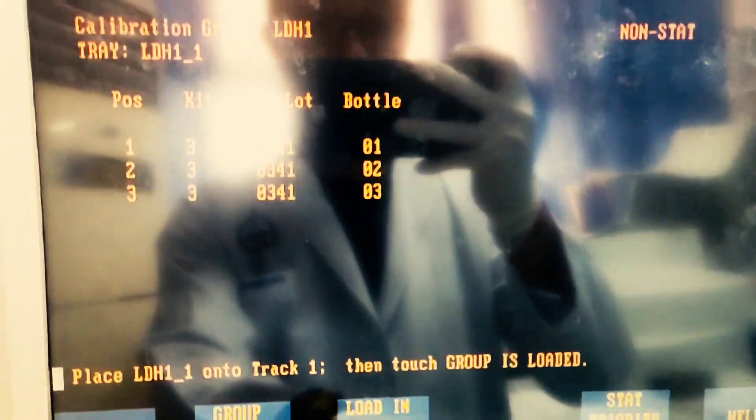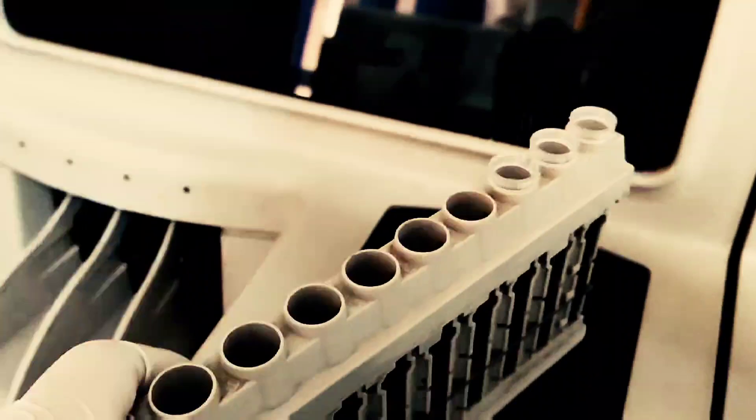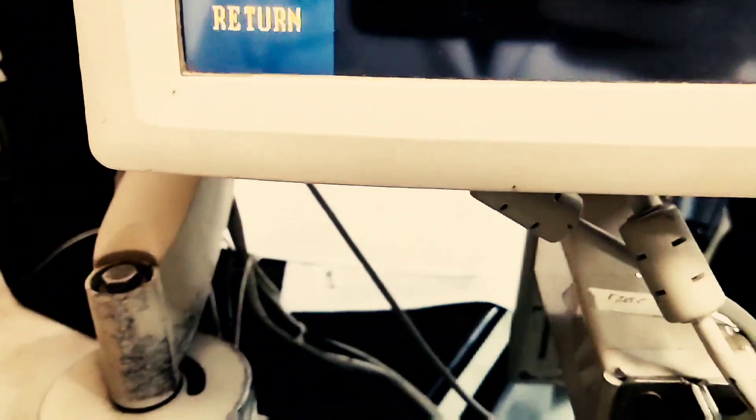Finally, click on load group to load the rack into track one. After placing the rack into track one, click on the icon showing the group is loaded — this is the last step of the calibration process. Lastly, turn on the sampling for calibration to begin.